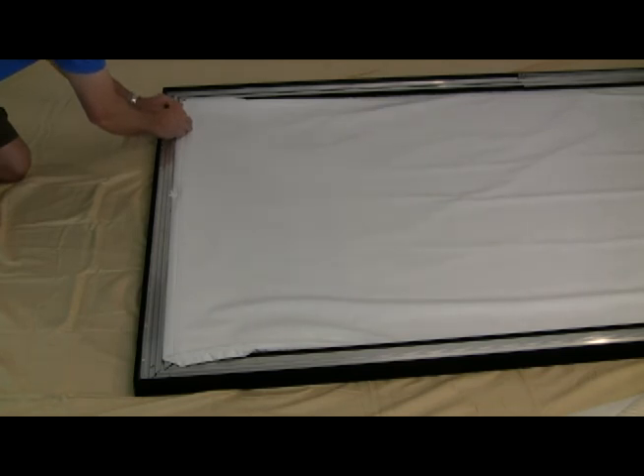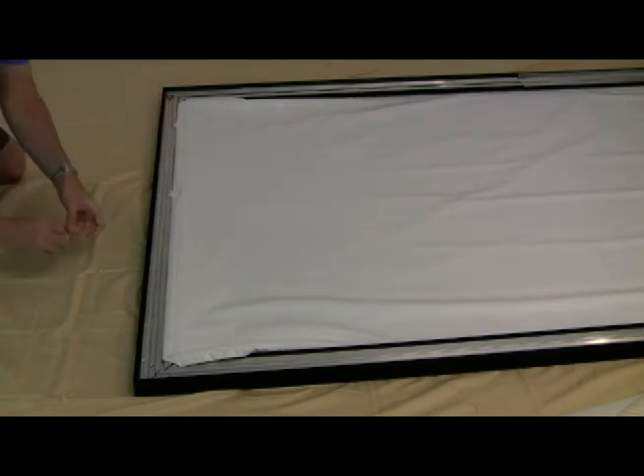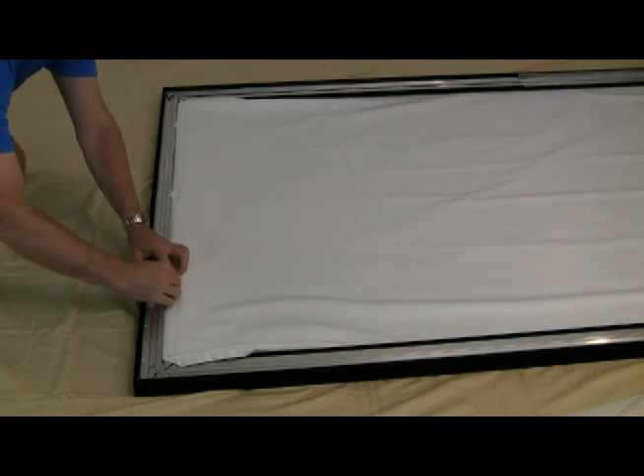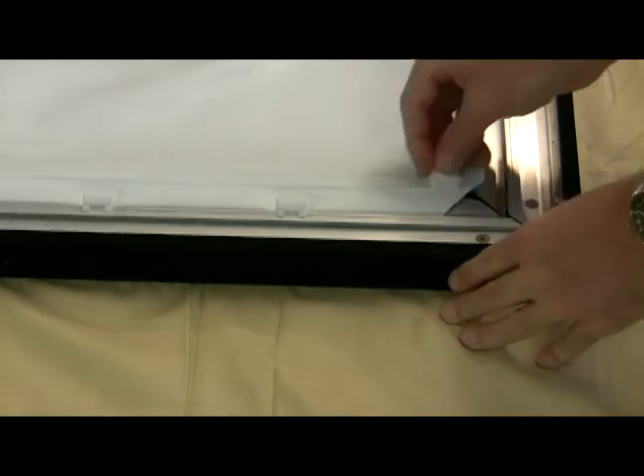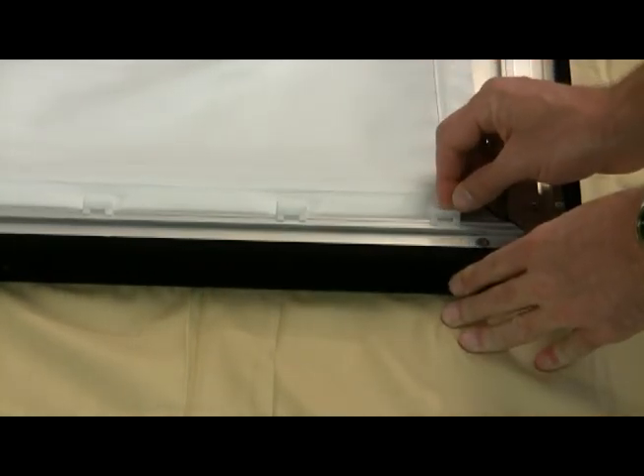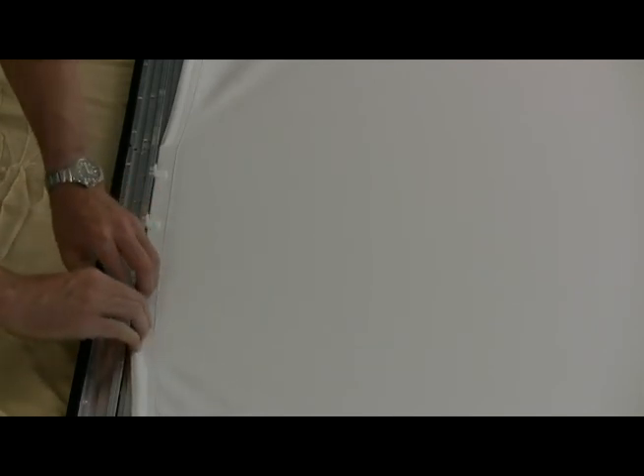Again, start in the middle and move to the outside edges with the clips. Do the same for the other short end of the screen, making sure to move from the center to the outside edges. Stretch the screen as necessary to remove any wrinkles. Complete the sides first, then the top, and lastly the bottom. When attaching the bottom of the screen material, you'll need to stretch tightly and allow the material to fit in the grooves — this is the hardest part. Lock it into place using the plastic clips.